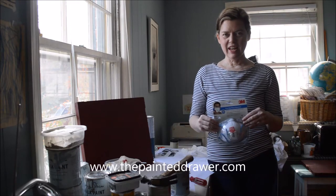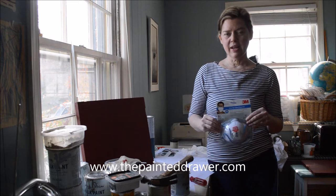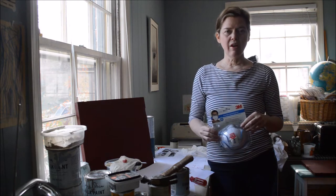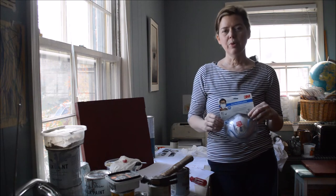Hi, it's Suzanne from the Painted Draw Collection. Today's a very quick video. I had a viewer write in and express concern that I wasn't wearing any protective gear while doing my projects. I just want you to know that obviously when I'm doing my YouTube videos, I have to speak, so I'm not wearing a mask.